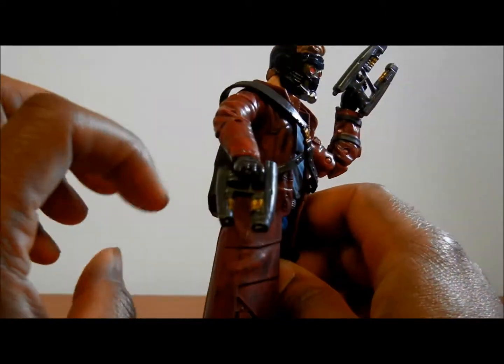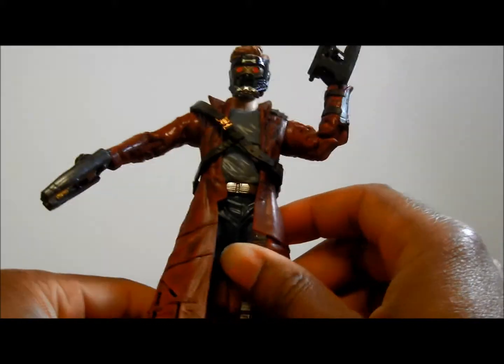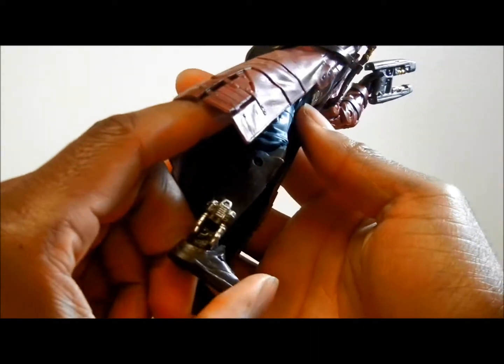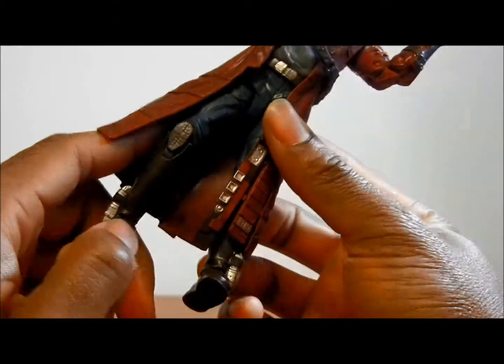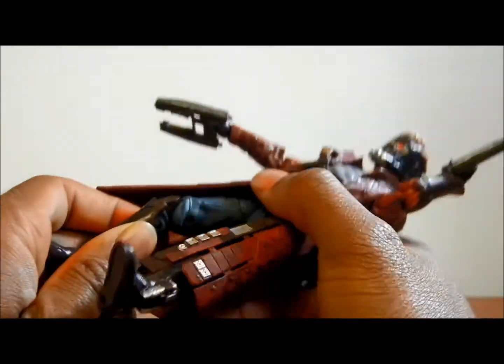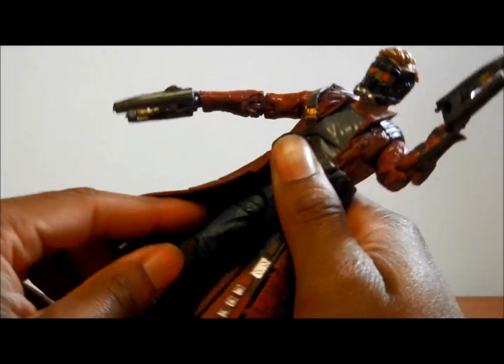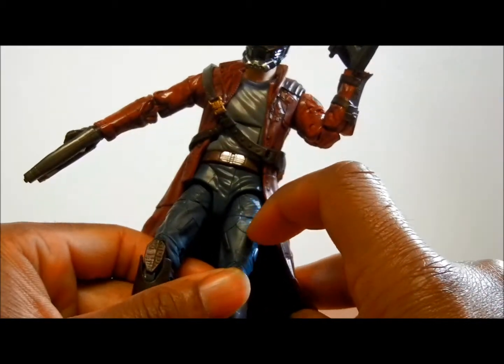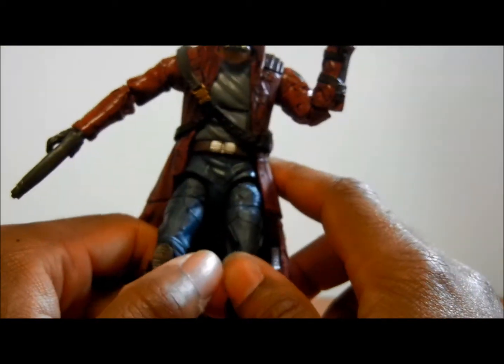I like how he comes with these two guns just like he has. You can do the scene even from the trailer where he's jumping. As you can see here on the feet, this is awesome — looks like it has rockets on his feet. I'm not quite sure if that's what they are, I haven't seen the movie yet. And then you can see it looks cool how they did the boots, and I like how the boot bends there where the knee is. They put lines and did an awesome job as far as the pants go. The paint looks good, it's not bleeding anywhere.